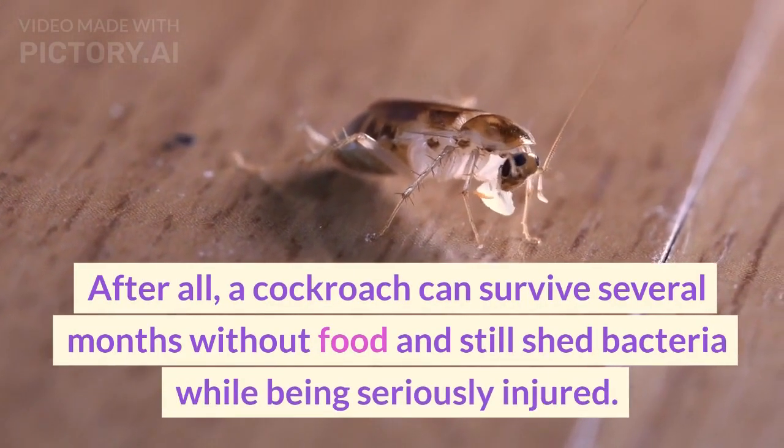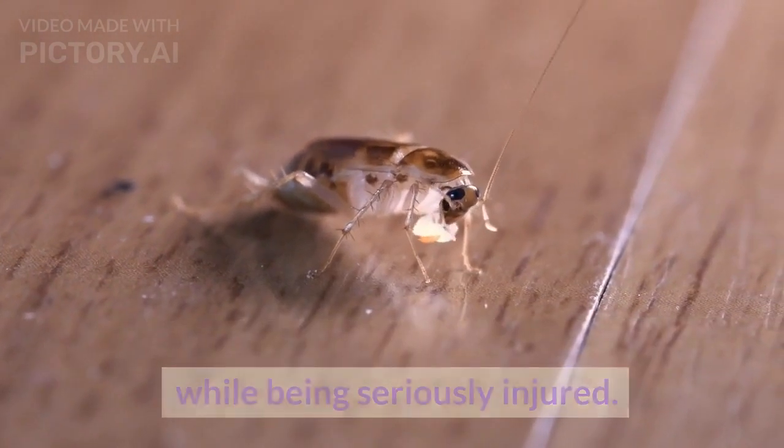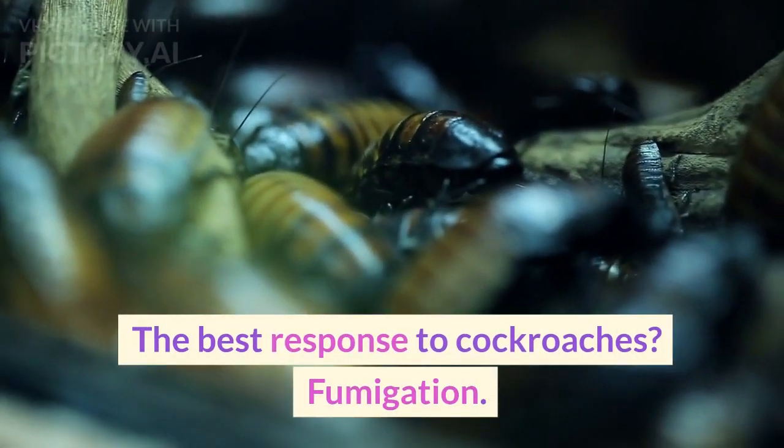Overall, squishing a cockroach might be our first instinct, but it's not our best option. A cockroach can survive several months without food and still shed bacteria while being seriously injured. Who knows how many of them lurk while you mind your own business in your kitchen. The best response to cockroaches? Fumigation.